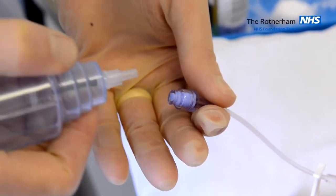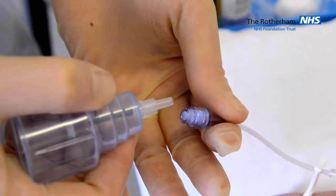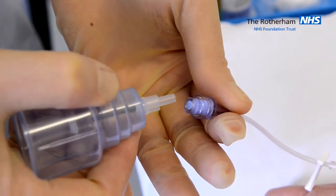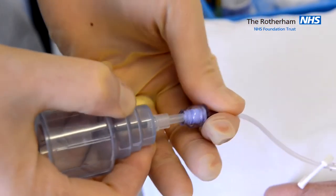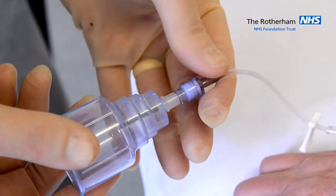Once you have cannulated your patient, secure the cannula and attach the extension. Do not contaminate the needle-free device or the adapter. Join the adapter and the needle-free device together.